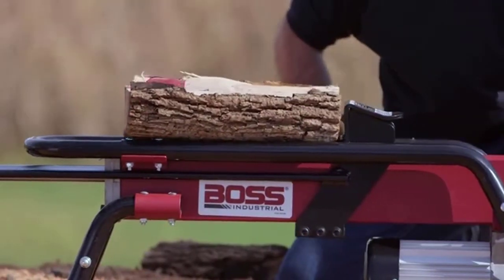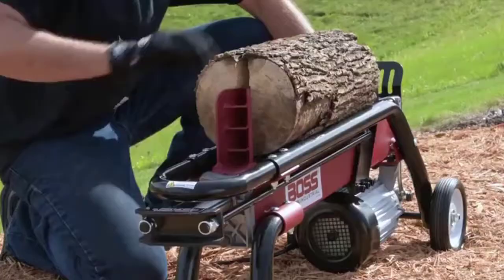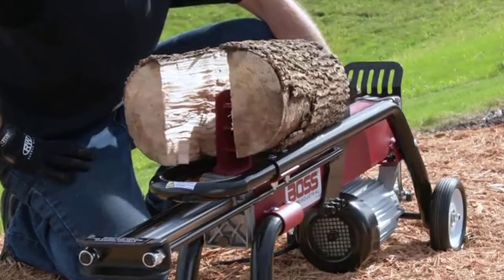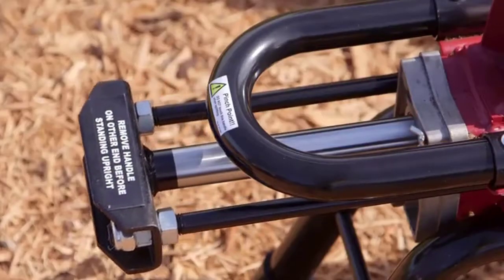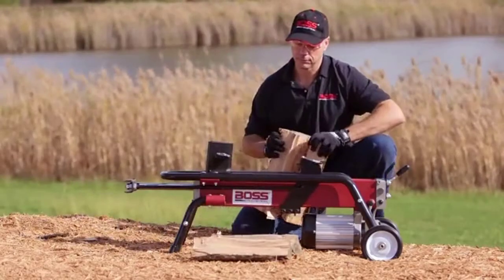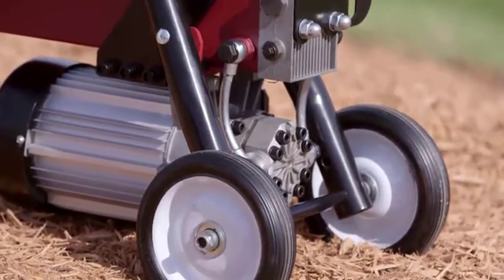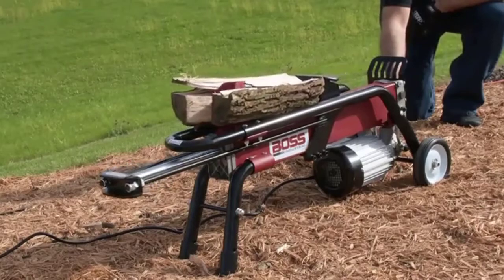Split logs like a boss with the Boss Industrial 7-ton electric log splitter. The strength of this machine makes it one of our most popular log splitters. The two-horsepower motor and 3,500 PSI hydraulics power through extremely tough logs, and a smooth automatic ram return keeps the job moving.